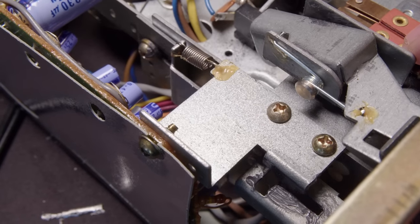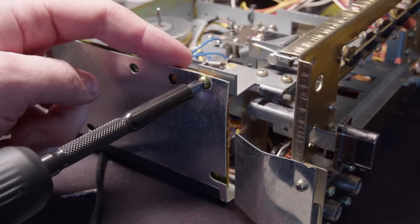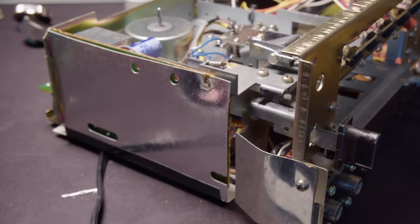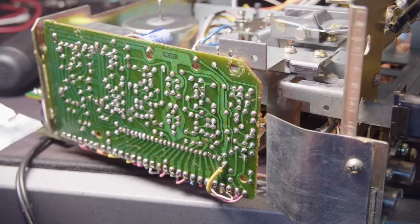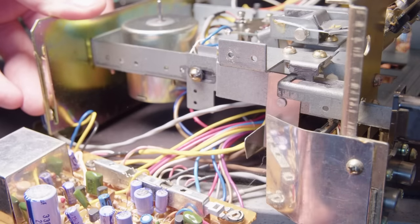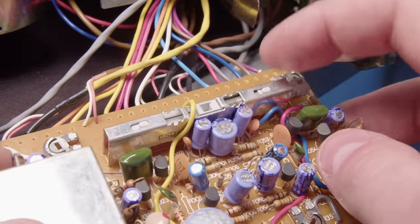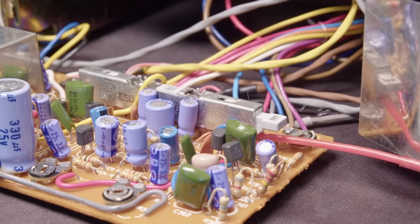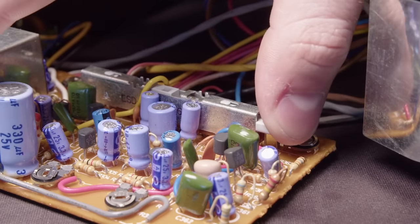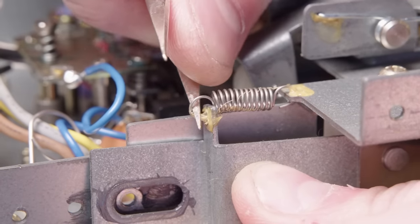While I was at it, I figured I might as well take a look at the record button on the left, because it has that same grease on it. This doesn't have any kind of latching mechanism, so it really wasn't necessary - but I figured I might as well. I got some contact cleaner in there and just ran it through a few times. I didn't hear any crackling when I was recording stuff with this before, but it's good practice nonetheless.